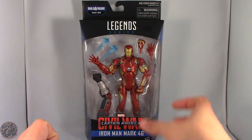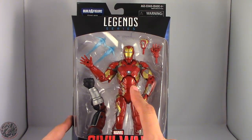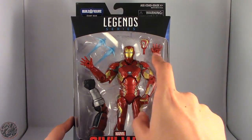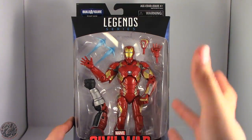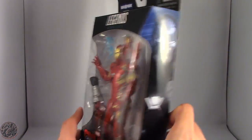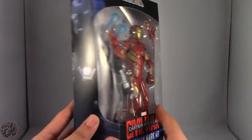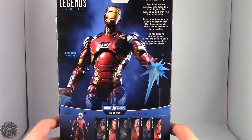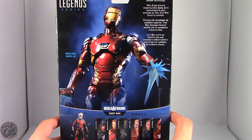He is part of the Giant Man Builder Figure Series. We do have Iron Man here in the packaging. You can see he does come with an alternate set of hands and repulsor effects. The arm to Giant Man is also included. On the side we have an image of the Mark 46, and on the back we have a picture of the figure and a little bio that says Iron Man takes off into battle with indestructible armor and a first-in-class combat technology.